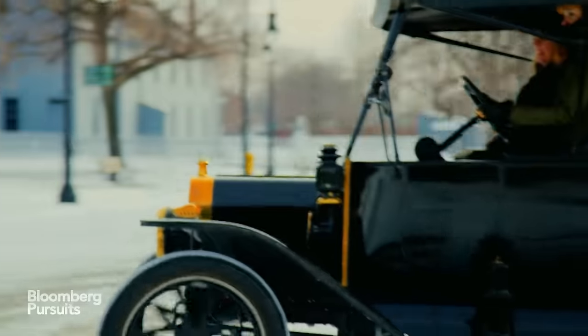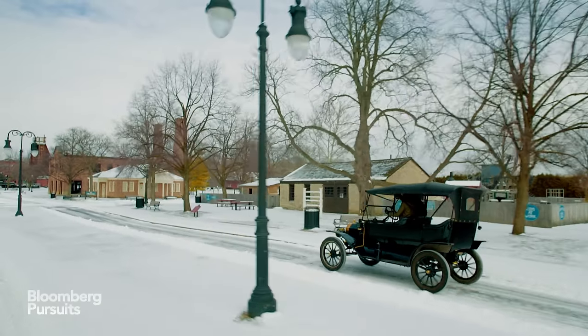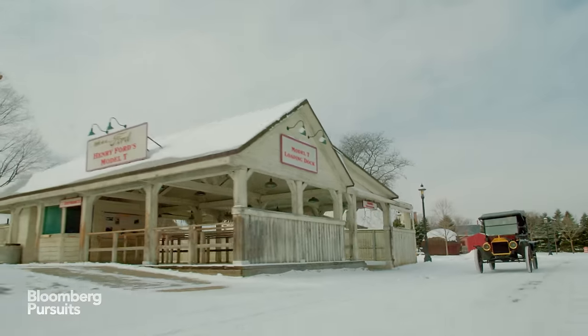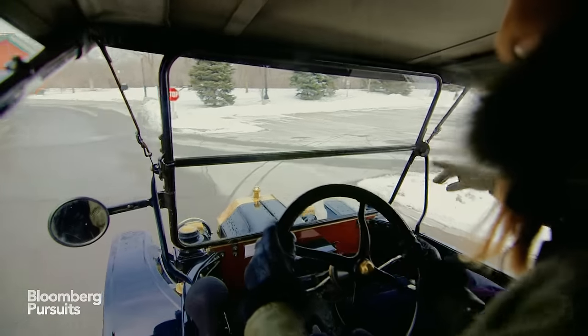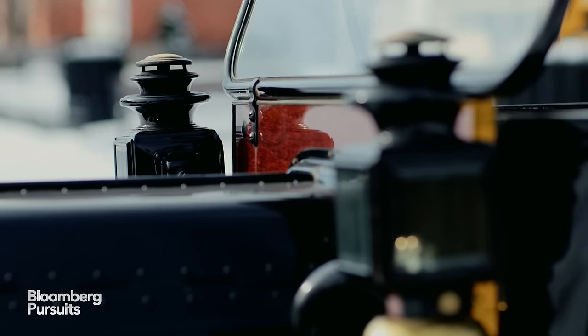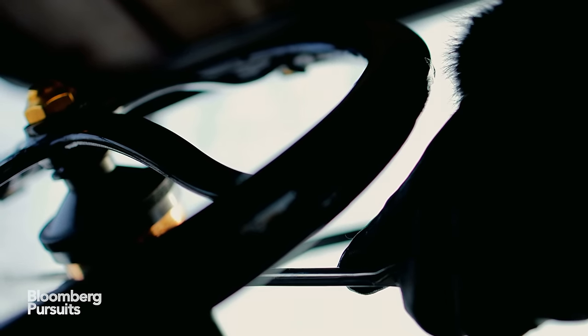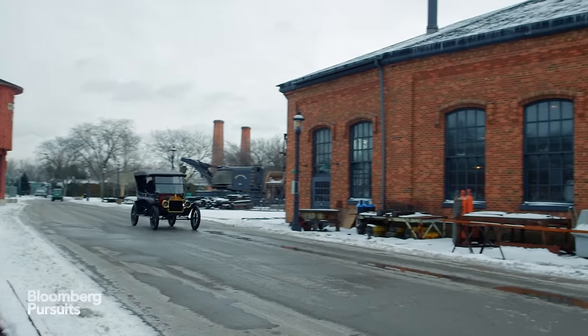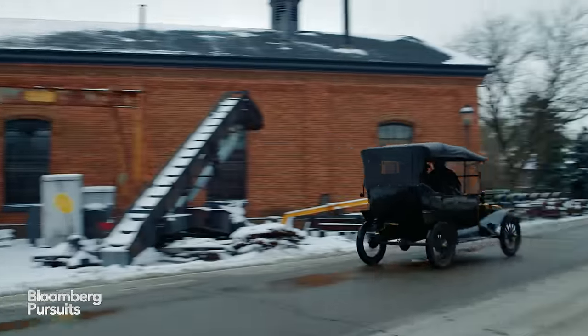It was 12 degrees the day of my driving lesson and I was definitely wishing the heating technology was a little more advanced. But the quiet clicking sound the engine makes, the wide leg space, the comfortable leather seats, and the beautiful interior brass details all make for a smooth, fun ride. It's no surprise that Henry Ford became so successful with his new creation — this was the car that really started it all.